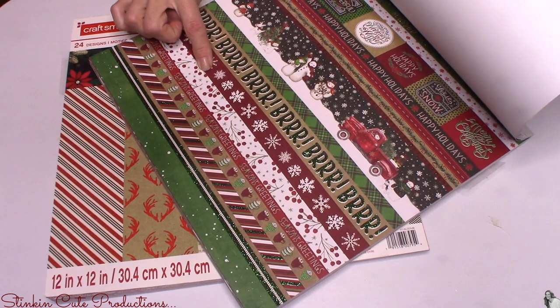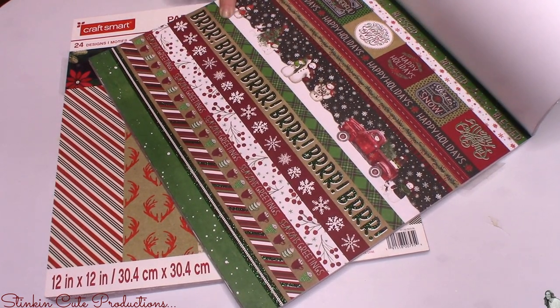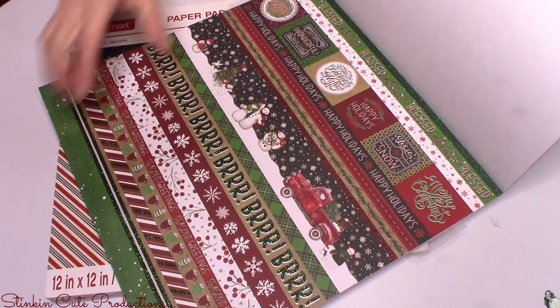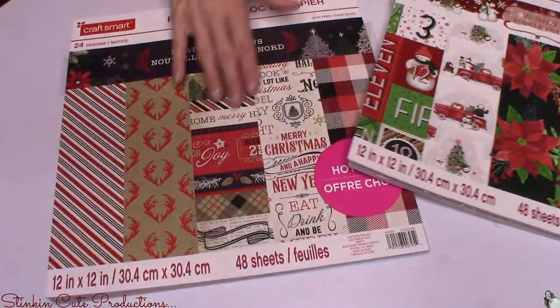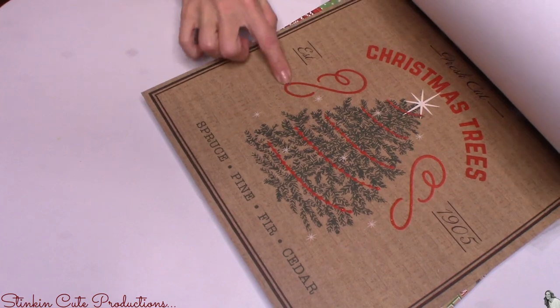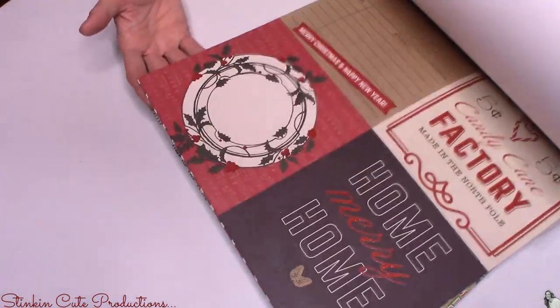This sheet here — the pack comes with three of these sheets — makes for great embellishments. You just cut them out and they're perfect. This sheet is also great for making belly bands, strips that you wrap around something, and for embellishments at the top that you can cut out. Loving this red truck one. The last pack had craft paper, black, red, and white prints — really farmhouse and rustic with lots of fun prints.